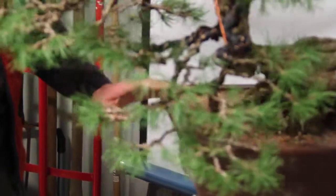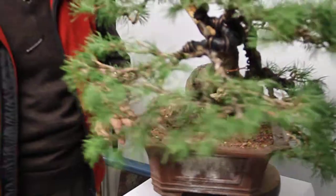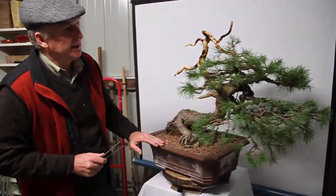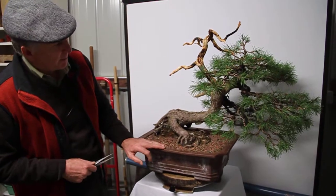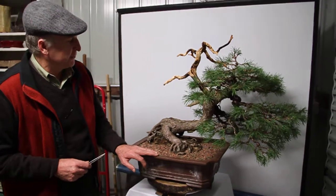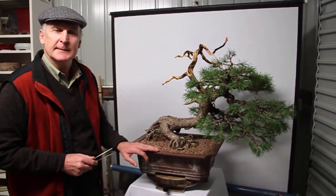This weekend I should be able to do the final work that's necessary on the gin, and then I'll start placing the branching at that point. Probably about another week's worth of work in this and it should be close to finished.